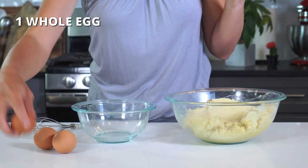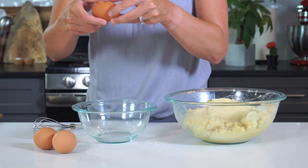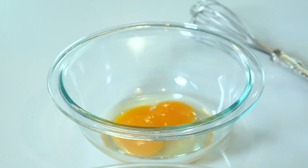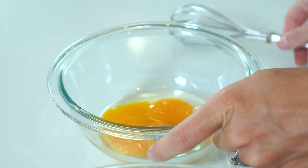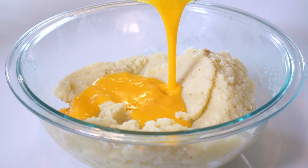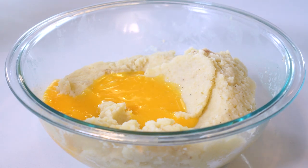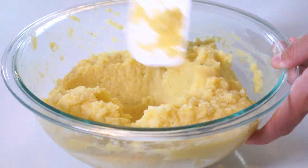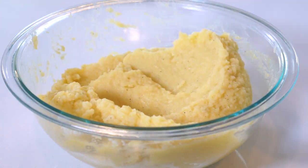In a small bowl, whisk together one whole egg and two egg yolks. Add it to the mashed potatoes and stir with a spatula until well combined. Moving on to the fun part, and also another one of my tips that's going to make this process super easy for you.